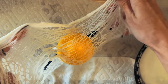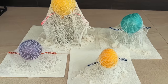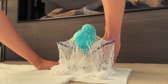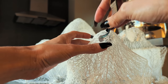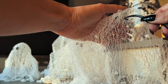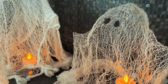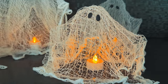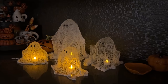Drape the glue-soaked cheesecloth over the mold — it works better with two layers. Let them dry; I let them dry by the fireplace. Then pop the balloon and take the cheesecloth off the mold, and these ghosts will float on their own. Pop some eyes on, put little tea lights under them, and they hold themselves up. These are so cool, magical, and easy to make.